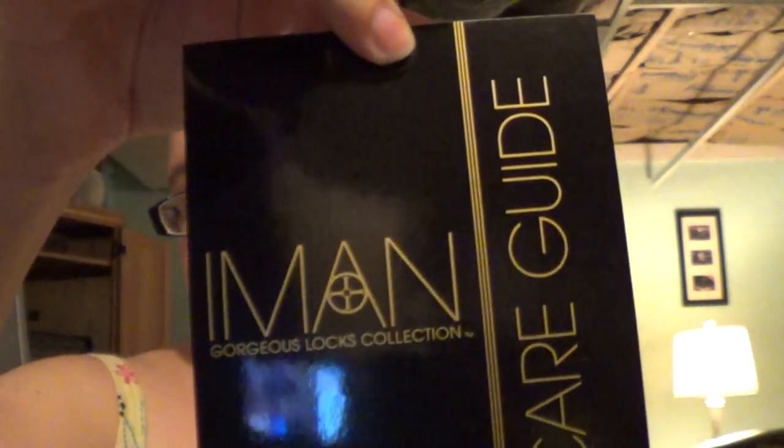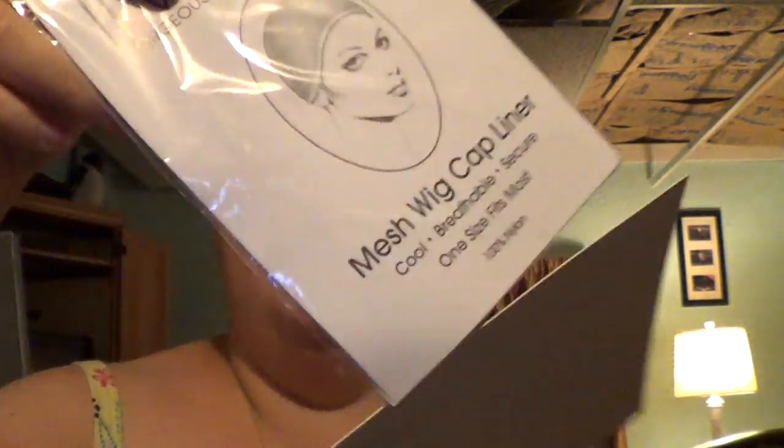The first thing you'll get is your Care Guide, your Mesh Wig Cap — which I obviously don't need — and a card saying what is in the box. And finally, you're going to get your Wig Brush, which I'm finding to be very useful because I can't find my own wig brush. So here's a better view of the Wig Brush.